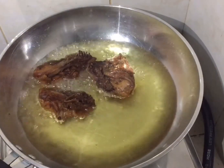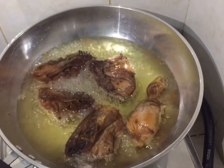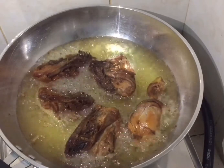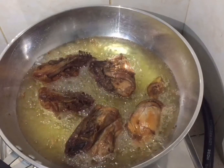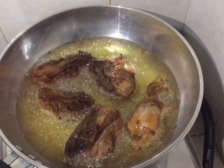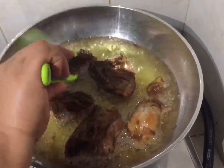Now I'm frying the chicken. We want it to be golden brown, but we don't want to overcook it because we want the chicken to stay tender — we don't want it to be hard. Just fry it for about two to three minutes since the chicken is already cooked.